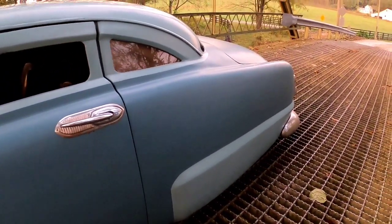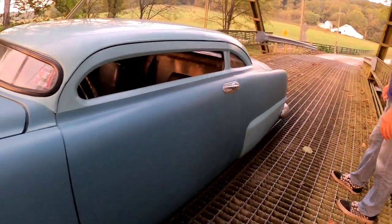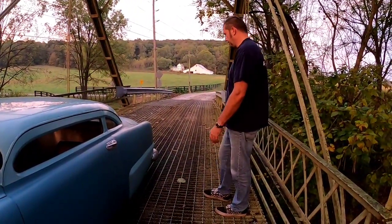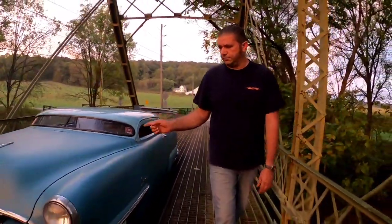It has an all-tube, two-by-three chassis — homemade. All the floors, transmission humps, firewalls, wheel tubs, trunk — everything underneath the car is all homemade. It's got a CJ5 rear end with ladder bars and coilovers.